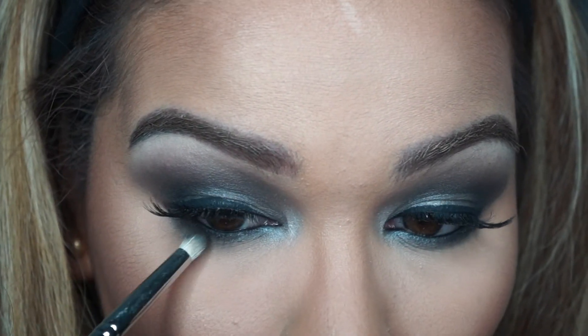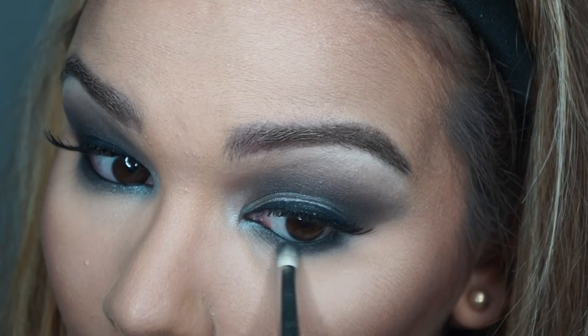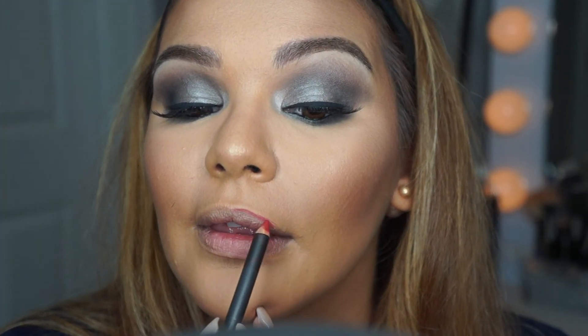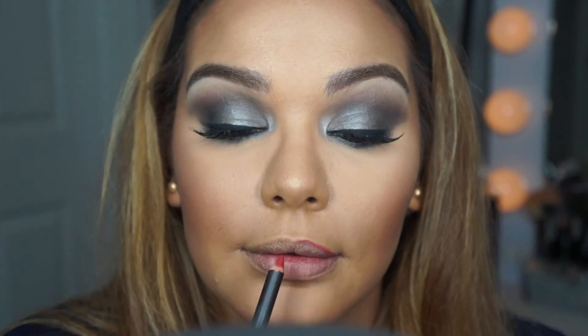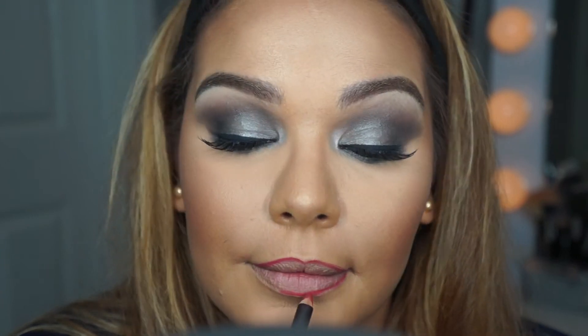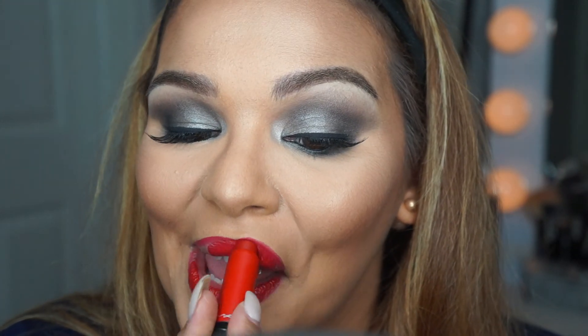These brushes are so soft and easy to use — I can't stop saying that. Now I know this was more about the eyes, but I didn't have a drugstore red lipstick I really liked, so I used MAC Cherry lip liner and then the MAC Lip Intensity lipstick in Mulling Spice — one of my favorite lipsticks. The formula is great and the color is just perfect for the holidays.